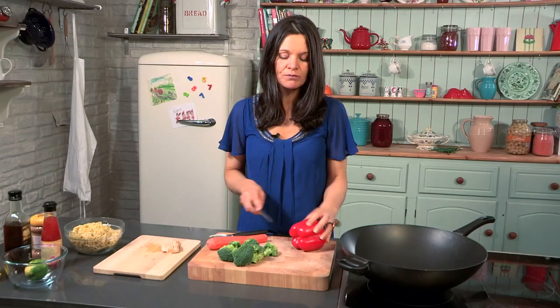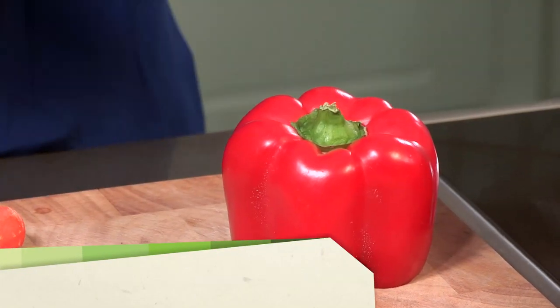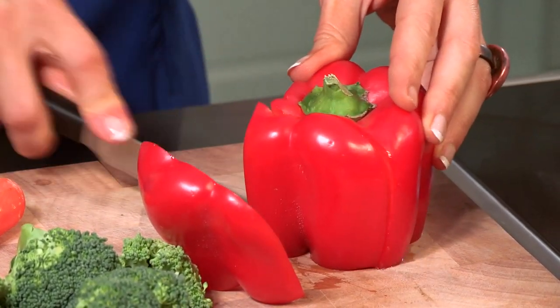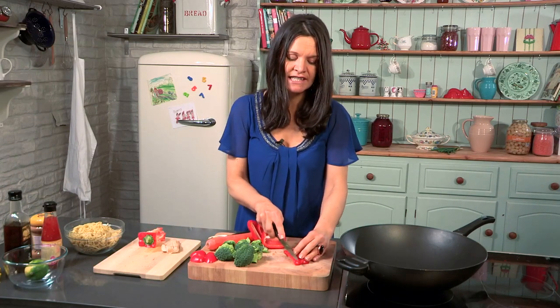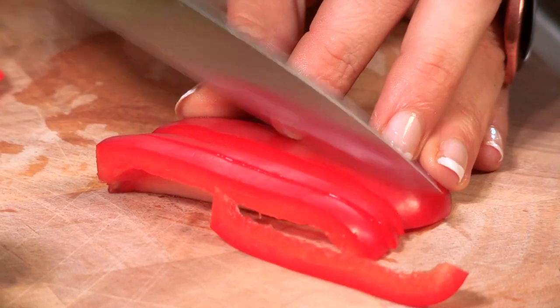Peppers first of all — when you are chopping veg or anything, always chop on a flat surface just because it's safe and easy. I'm going to chop off the end of the pepper, sit it flat, now it's going nowhere, and then treat it like a box — one side, two sides, three sides, there's my fourth side. Then all you have to do is, keeping it flat still, slice little pieces just like that.